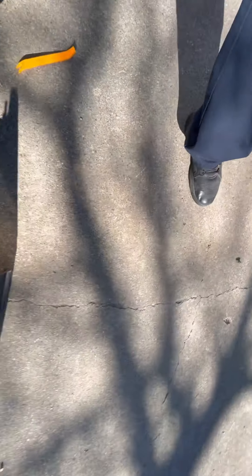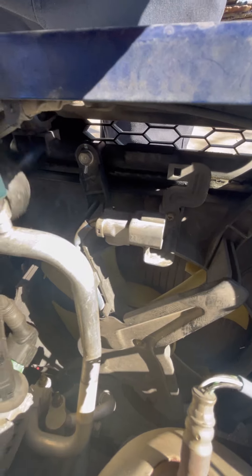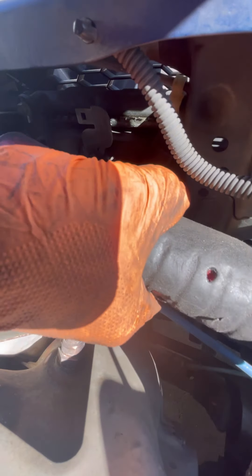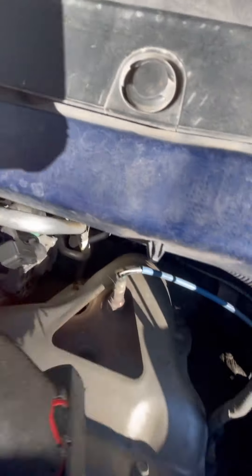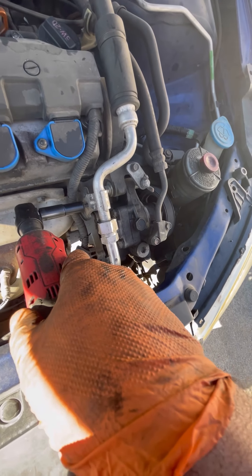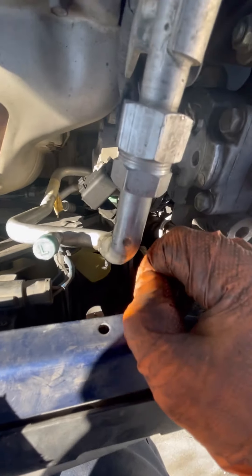Put this to the side — make sure you don't lose it — and then the other one is right there. It's a little tough to get to, so I'm going to pull this like this. We're going to go ahead and remove this AC line just so we can have space right here because I can't get to it. Okay, now I can move this around a little bit and I should be able to get to it now.